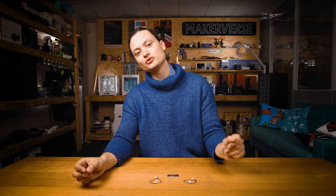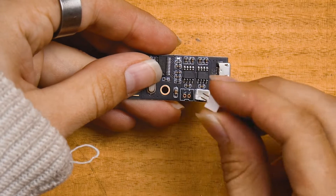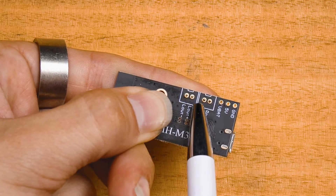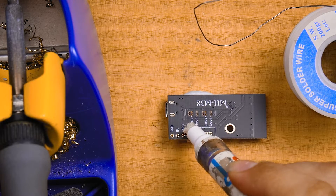When you have the Bluetooth module in hand and unboxed, you're going to be presented with everything you can see right here. The first step is to solder these two female connectors straight to the module. If you prefer, you could also just solder wires directly to this board. Use flux and blue tack to make this process easier.